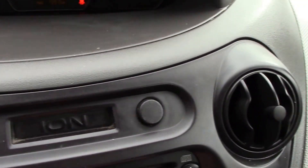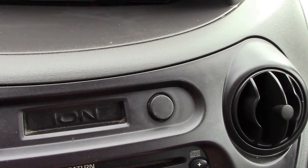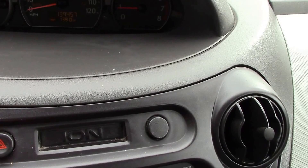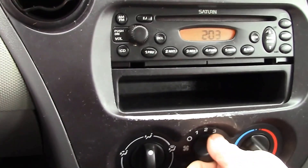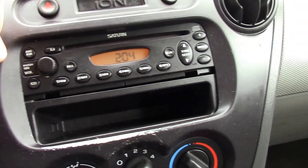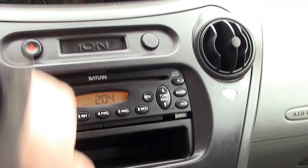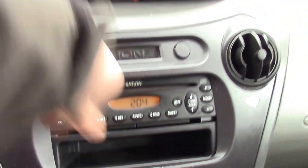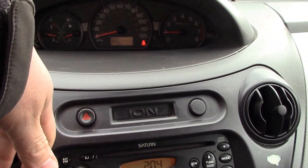Let's see if we can actually get some music here. So you can see our radio there, and of course your heat and air conditioning. Today it is actually pretty cold out, and I can feel the heat coming out — nice and warm.